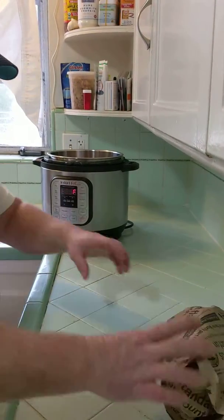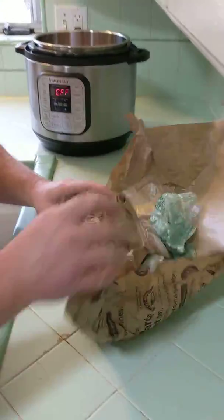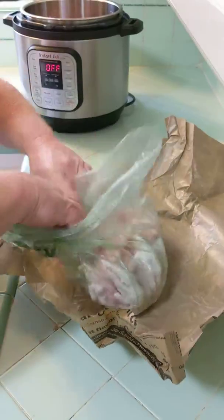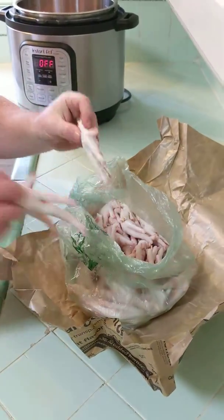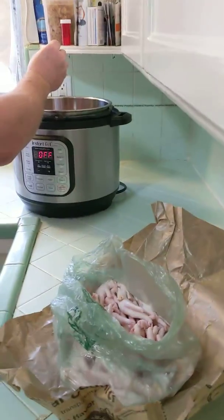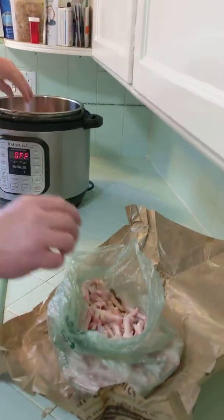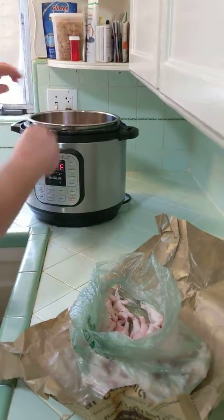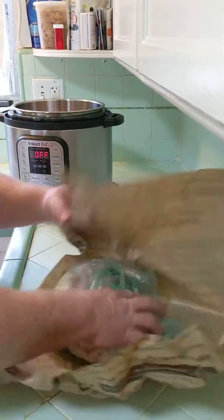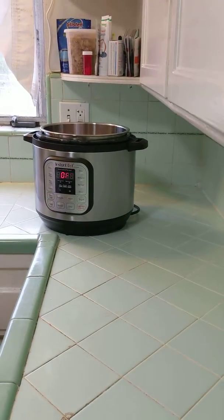And we've got these super creepy chicken feet — you're going to love this. For just the basic simple bone broth, I recommend doing five, let's go seven for good luck. This is where you get all the collagen.